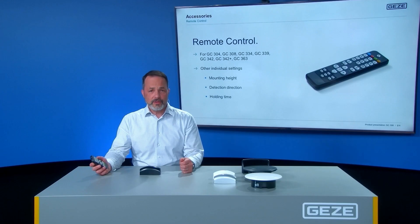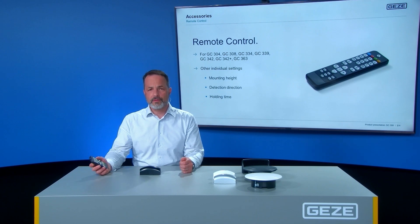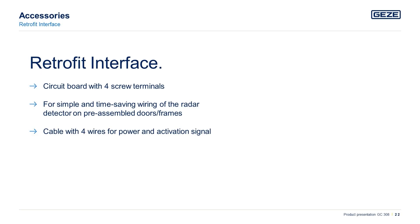The remote control can be used to set other individual settings on the GC308, for example mounting height, detection direction, and the holding time. An additional accessory is the retrofit interface, used for simple and time-saving wiring of the radar detector on pre-assembled doors or frames. To sum up, the GC308 is the ideal radar movement detector for swing doors and revolving doors, offering the most convenient and barrier-free access.